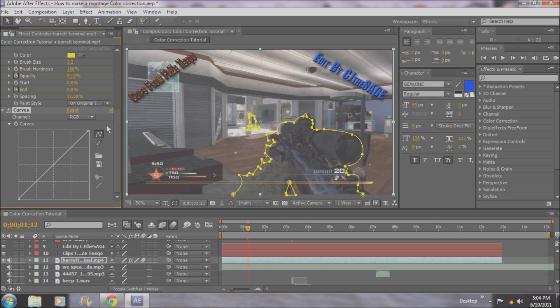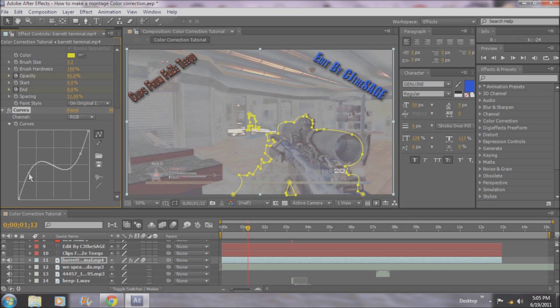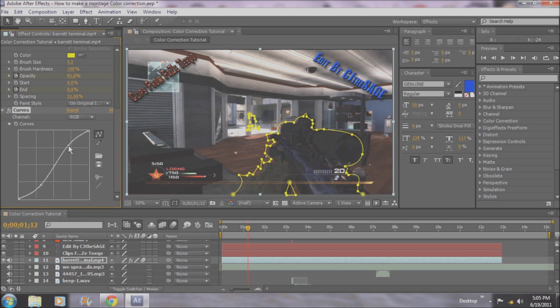The scale it uses is RGB and then alpha. RGB stands for red, green, and blue, which is obvious. So when it has the channel on RGB, it's covering all colors. Basically, what I like to do on the RGB channel is I like to bring up the highs and bring down the lows to give a really obvious contrast. Here's what happens when you do the opposite — it gets very washed out looking, just not a nice look. So you want to bring down the lows and bring up the highs just for a little contrast.